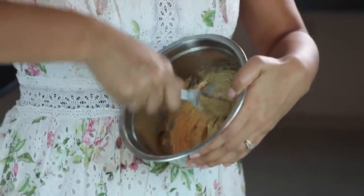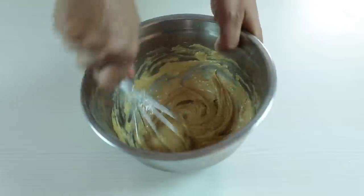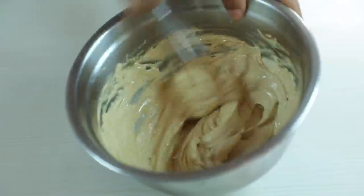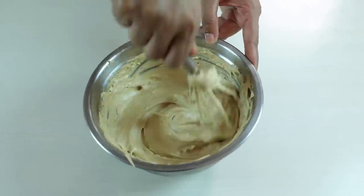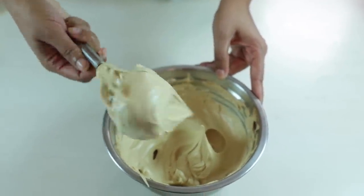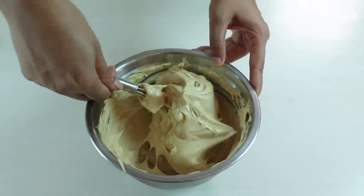As you beat it, you will see that it will change a lot and become light — like whipped cream. The color of the coffee should be light. If it is dark, then the coffee will be bitter. If you mix it with milk, it will taste good.